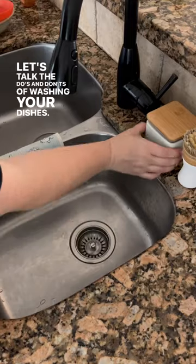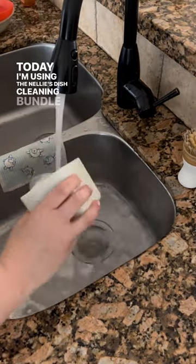Let's talk the do's and don'ts of washing your dishes. Today I'm using the Nellie's Dish Cleaning Bundle and with that the Dish Butter.